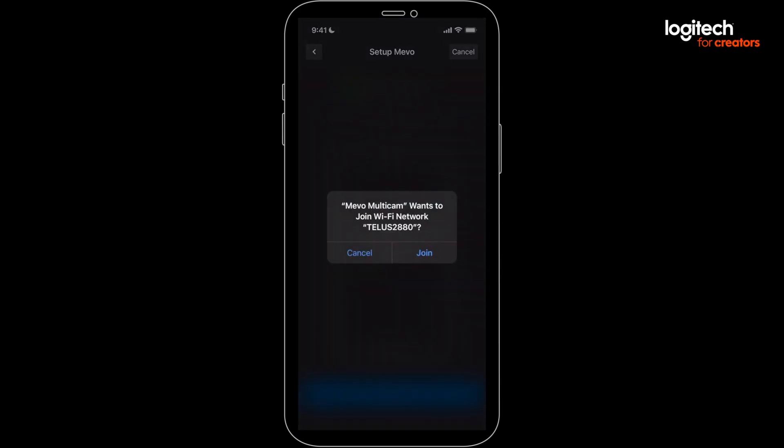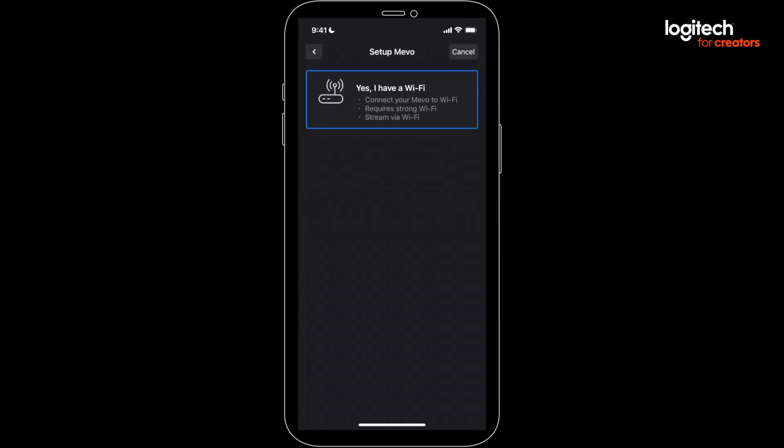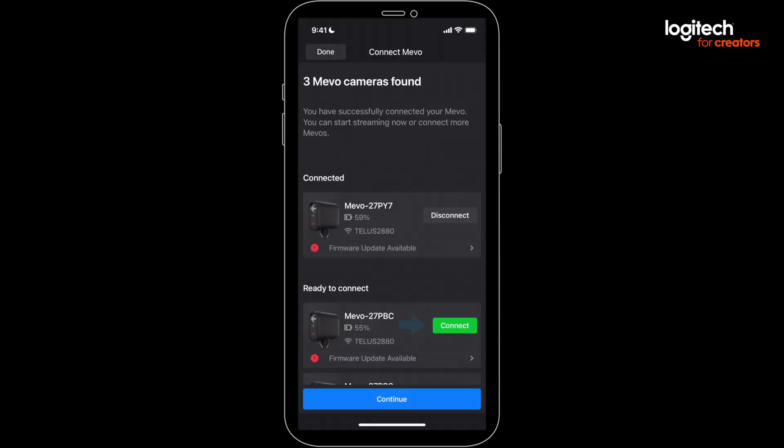Then select Connect. Now you can repeat the process with your other Mevos. Conveniently, you can choose to use the same saved Wi-Fi network info to speed up the process. Anytime you connect your Mevos on the same network in the future, Multicam will remember the Wi-Fi info. Press the Connect button on the remaining Mevos and you're ready to roll.